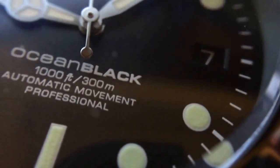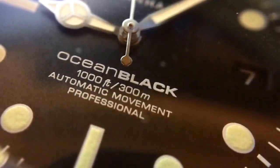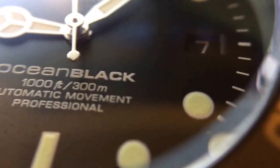Alright, so on the dial. You can see that kind of matte dial finish. And you can see the loom applied indices. The print is well applied, really clean, well detailed. Date aperture — with the blacked out look it actually kind of looks better, I think, without having the date aperture framed.